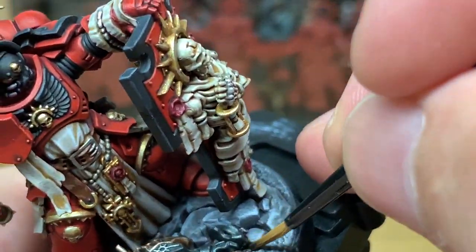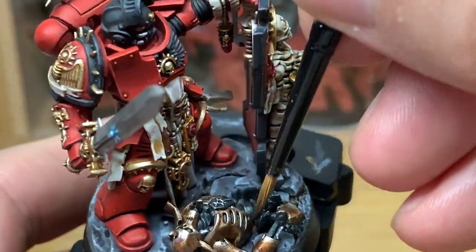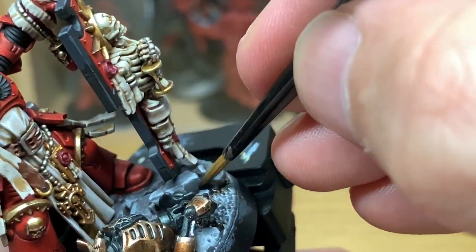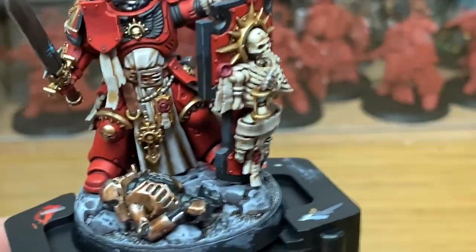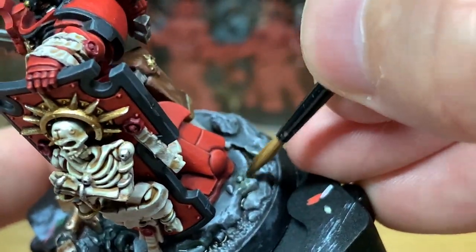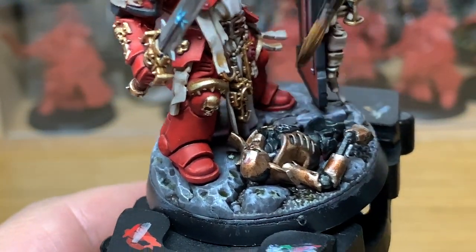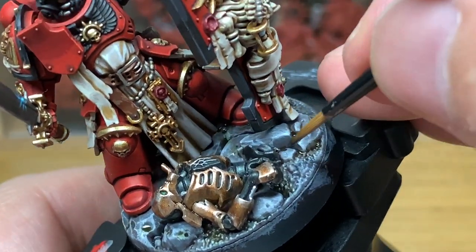So now we're going to use a little tiny bit of Citadel Agrax Earthshade — I'm just going to put some Agrax Earthshade around the rocks on the base here, just give that a bit of a dirty and grimy look. I'm going to do a similar kind of thing but this time using Citadel Athonian Camoshade. The Athonian Camoshade mixing with the Agrax Earthshade actually looks quite good sometimes — when you get the two to mix it looks like long-standing dirty puddles where you've got algae growing, tinting it a sort of browny green.